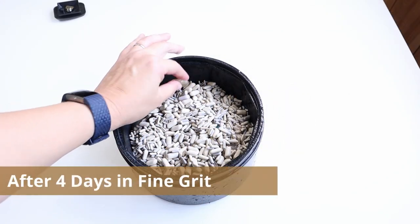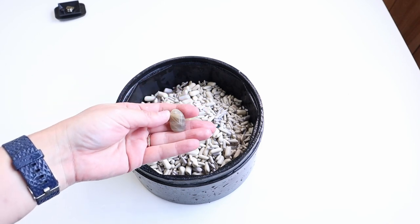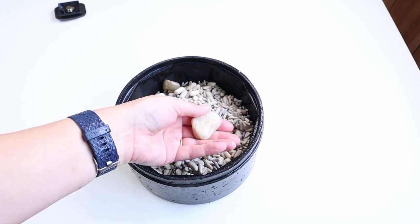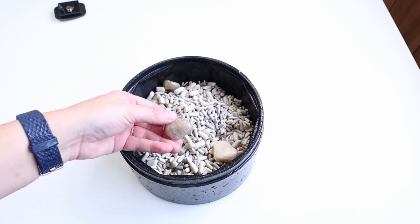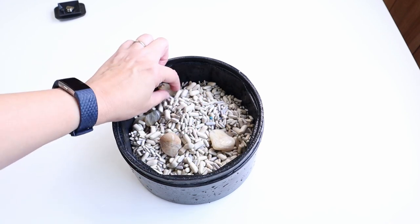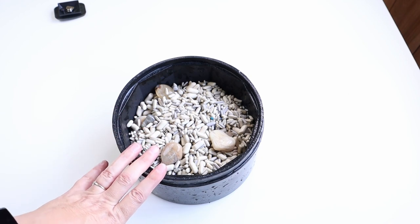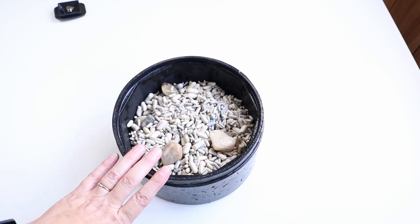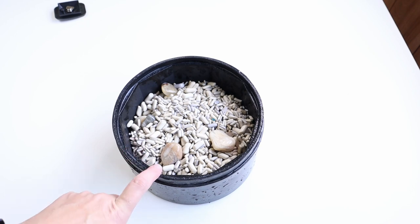Here is the moonstone after four days in fine grit. I checked on it because I had a feeling this was a little more fragile than the amazonite, and I wanted to make sure it didn't tumble too much and break up in the final stages. It's looking good. There were a couple I removed because they looked at risk of breaking. Now that I've got that taken care of, I'm going to give it a good wash, add some more filler media so it's nicely cushioned, and then put it in extra fine for a couple more days.